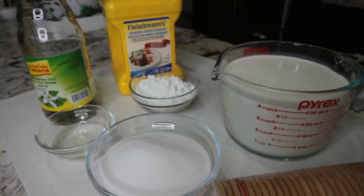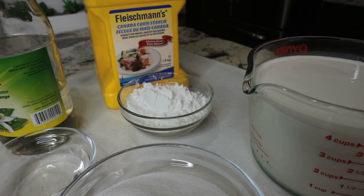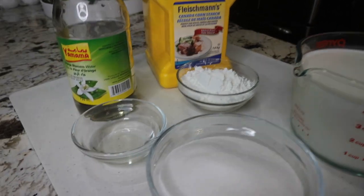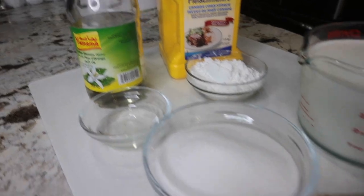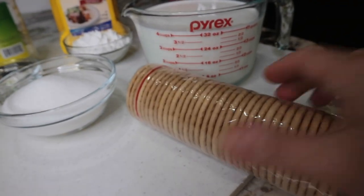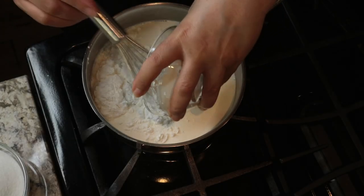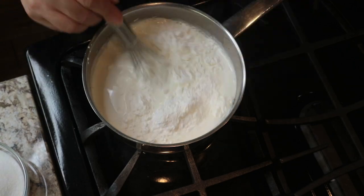Here is what I will need: four cups of milk or cream, four tablespoons of cornstarch, two tablespoons of orange blossom water, three quarters of a cup of sugar, and I am using these plain cookies that I had on hand. Feel free to use any of your favorite cookies.